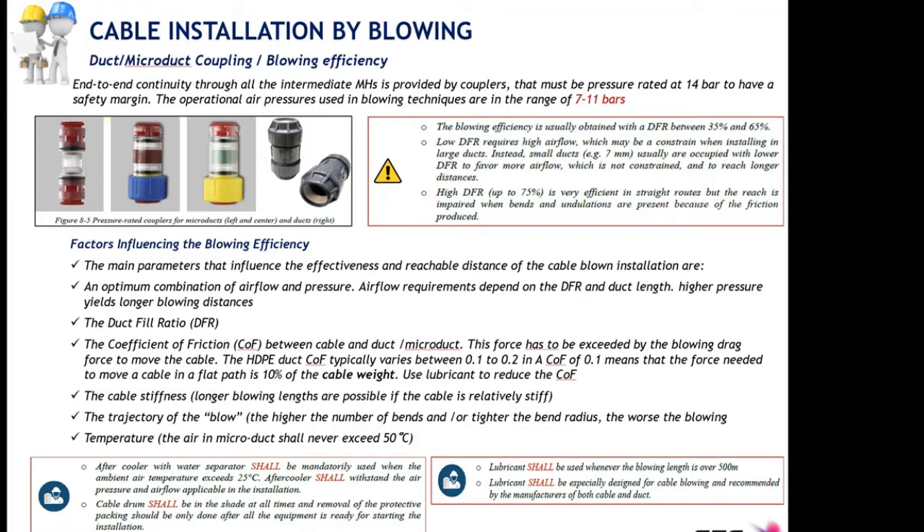With a low duct filling ratio for a given duct size, we require higher airflow volume, which is a constraint when installing cables in large ducts because the volume of air must be much higher. For low duct filling ratio and large pipes, the airflow needed to sustain the operational installation pressure of 8 bars must be much higher, imposing a requirement on your blowing machine.